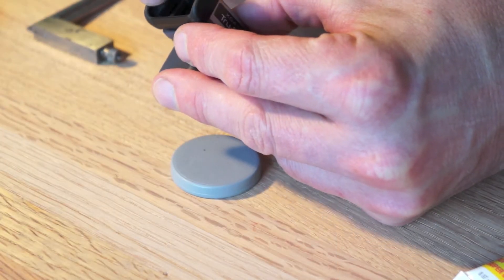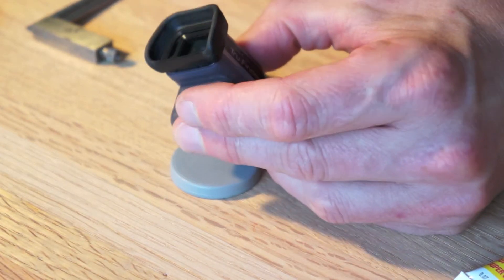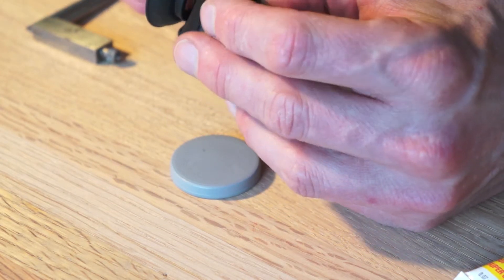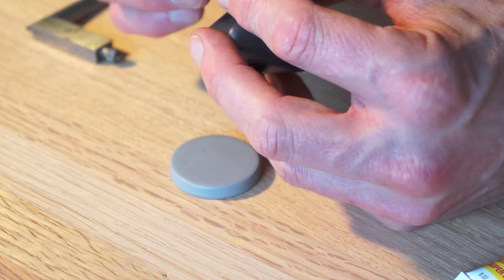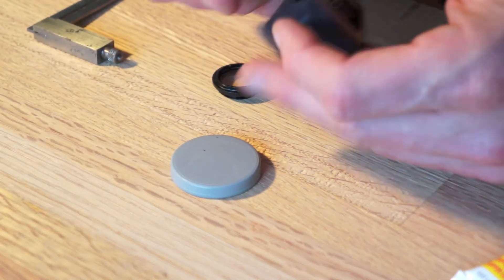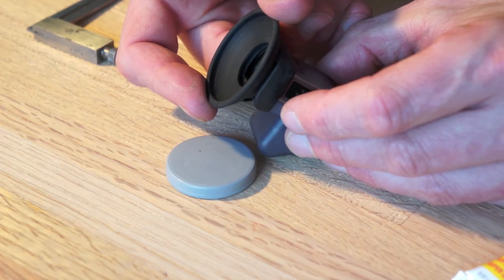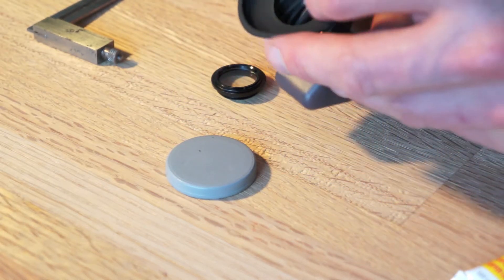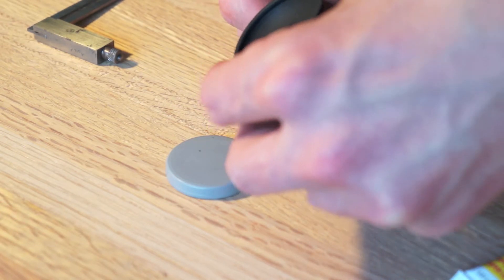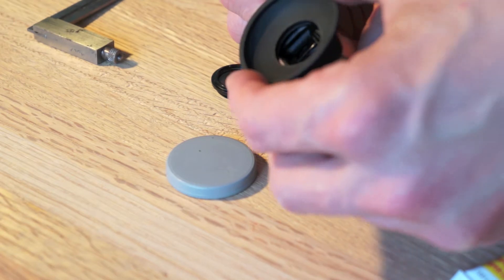We need to allow light to get through there so it can see you and know you're there when you come to use it. The next stage is kind of tricky — we have to make some decisions about how we're going to proceed. I've made one of these already and I screwed it up, so I have a rough idea what I want to do this time.